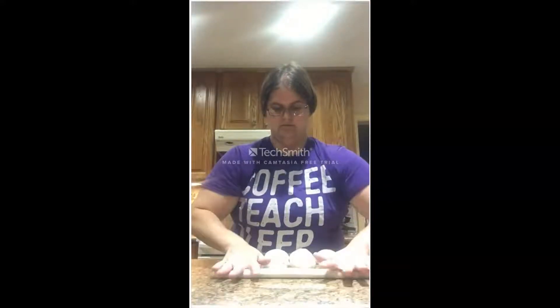We have to let them rest so that the gluten will relax, and then they'll stretch out really, really nicely. The gluten has to relax.